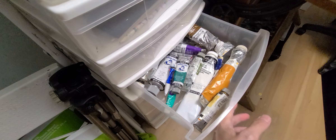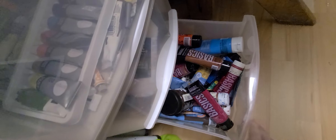Here's where I keep all my paints and supplies — it's full of paint. I have my oil paints, my watercolors, and my acrylics, with lots of tubes.